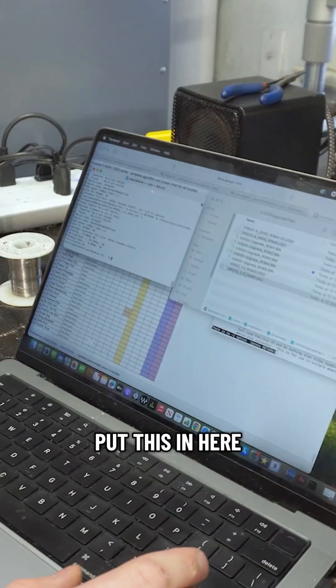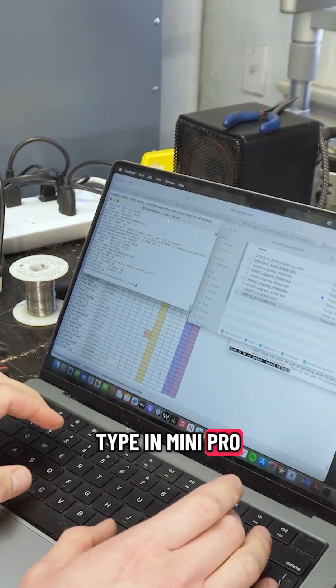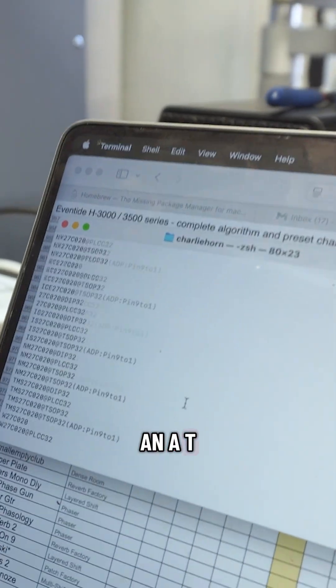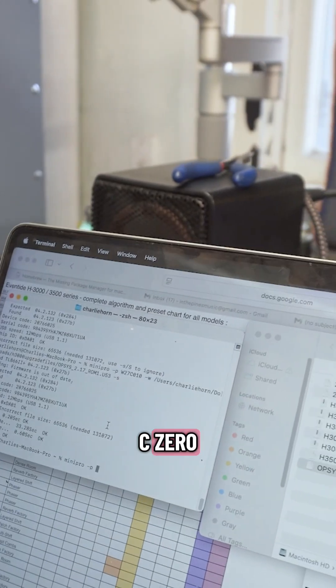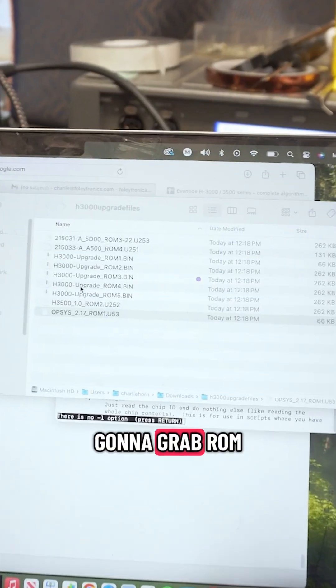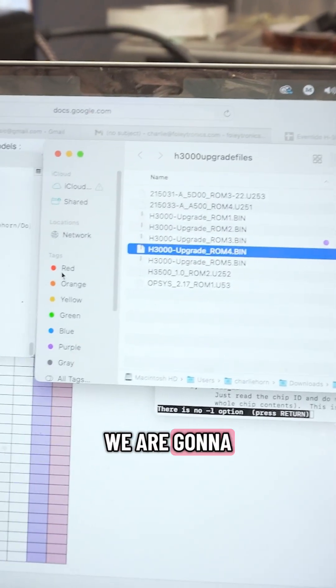So we're going to put this in here, and we're going to type in mini pro. We're going to specify the device — it's an AT27CE020. We're going to write, and we're going to make this ROM 4. We're going to grab ROM 4 over here, and we are going to drag it.